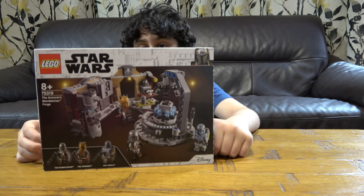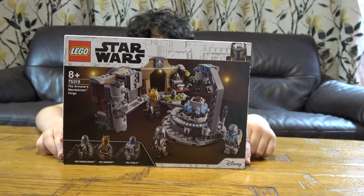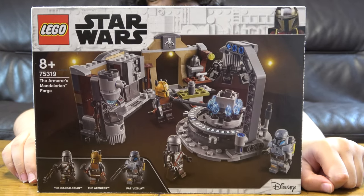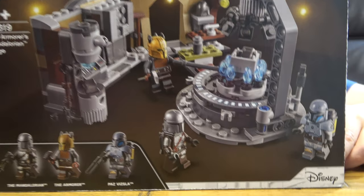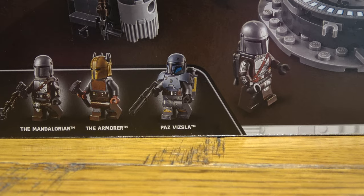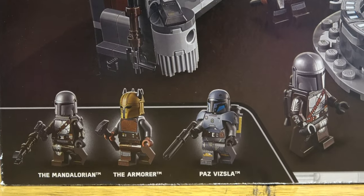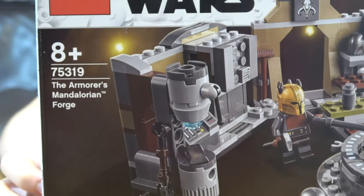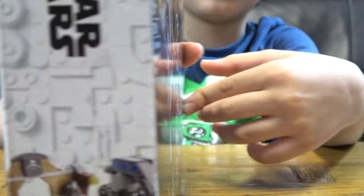Here is the set — it's the LEGO Star Wars Armorer's Mandalorian Forge. It includes three minifigures: the Mandalorian himself, the Armorer, and Paz Vizsla. The set number is 75319. And here is the picture on the back.